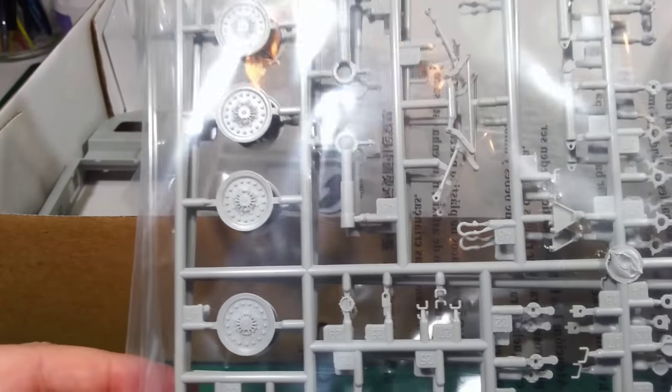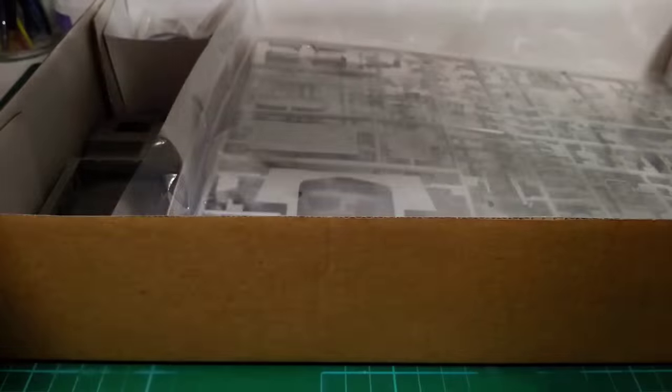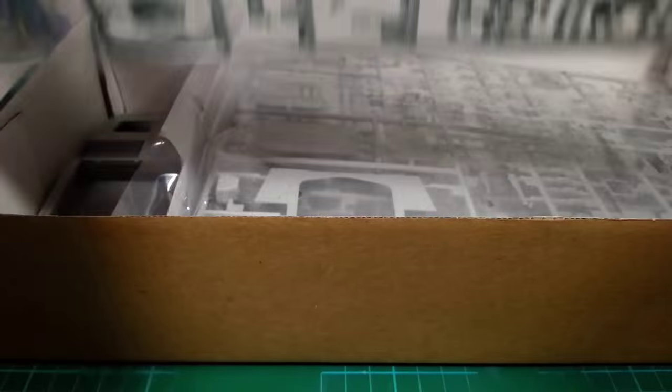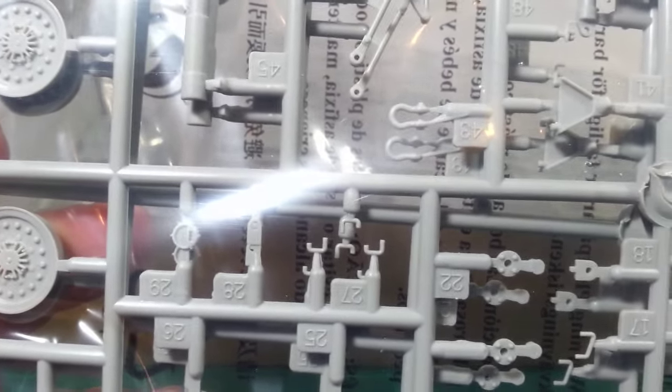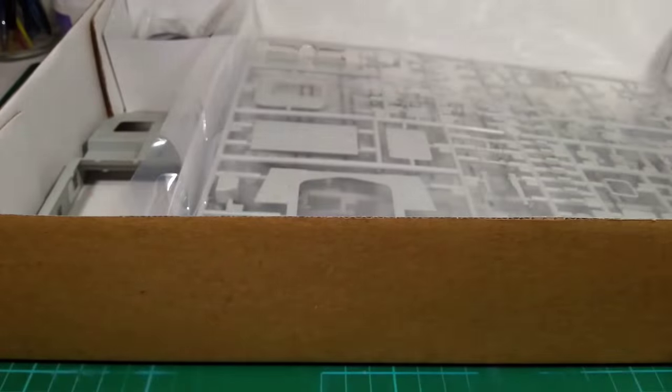Moving on — this looks familiar from the LAV3: the wheels and suspension, drive shafts. Again, all very clean, very detailed. So far so good.